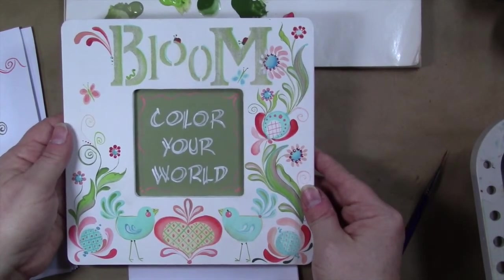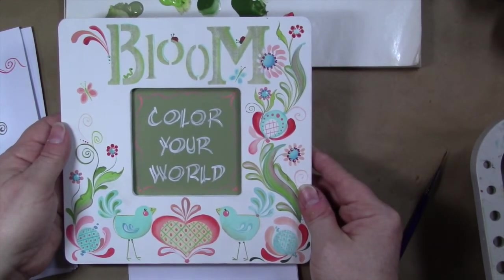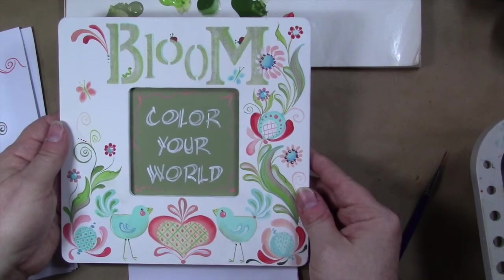I will put in a little worksheet that you can download with the video with the basic stroke shapes and some little simple designs that you could use to create from them.